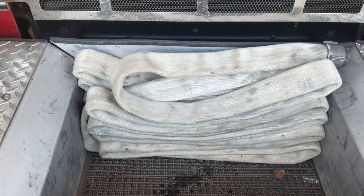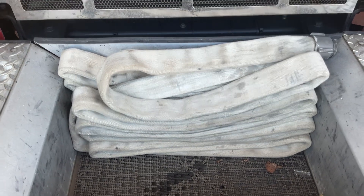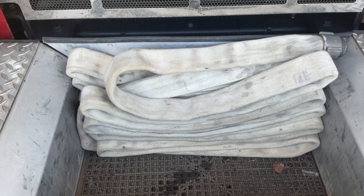This skill video discusses the repacking of the front bumper line on engines 602 and 604.